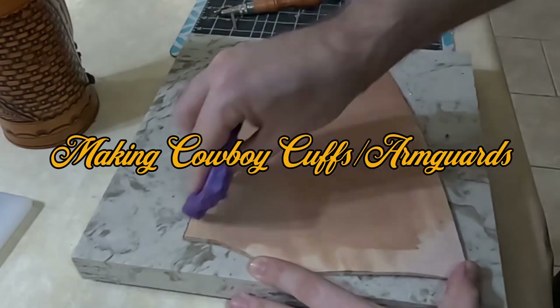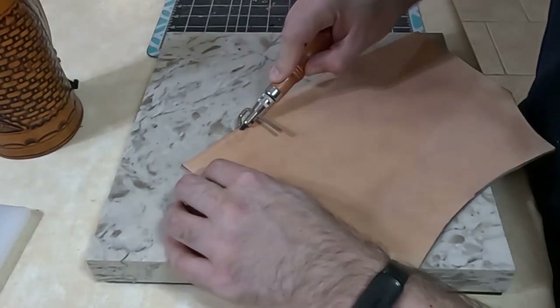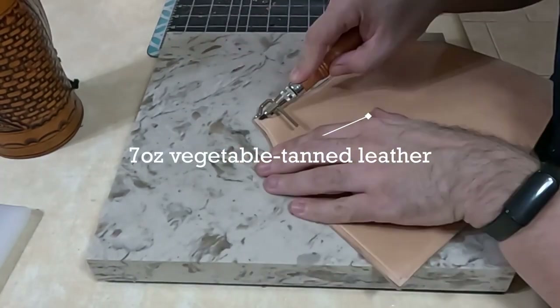Hello and welcome to another LeatherCraft video. Today we're making cowboy arm guards based on a video from Richard Black. So I followed his video, I've made a pattern, I've cut that out of my leather, and now I'm adding a stitch line one eighth of an inch all the way around the outside.